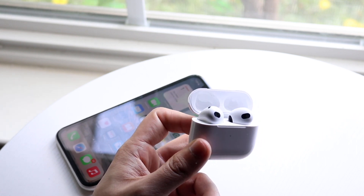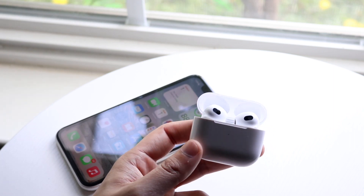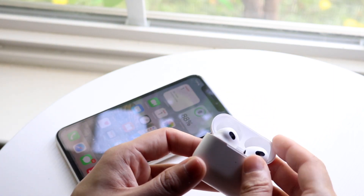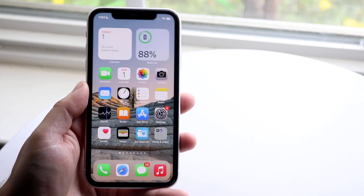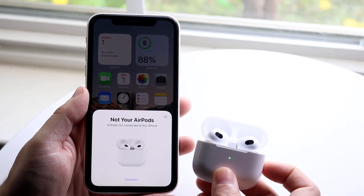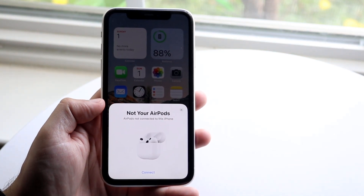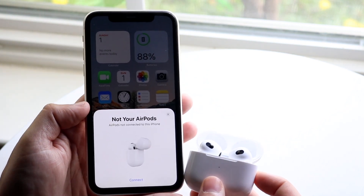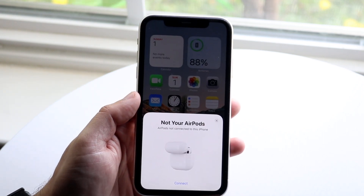Now let's say you go ahead and do that and you're still having issues and your AirPods are still just not connecting to your iPhone. The main way to fix this is to go ahead and close your AirPods case. You then want to go into your iPhone, make sure it's on, and all you want to do is open the case once more. You should see the pop-up appear on your iPhone. As long as your AirPods are close to each other, you should be able to see that your iPhone connects fully.